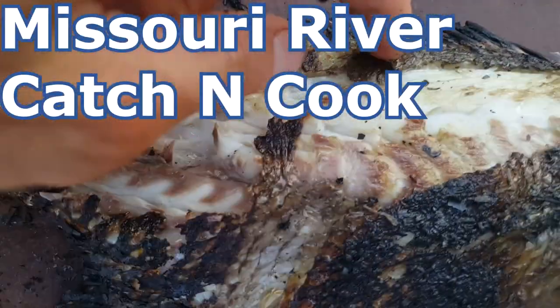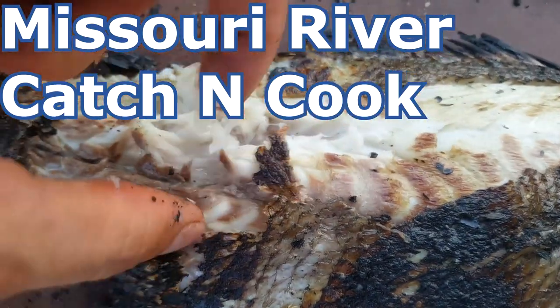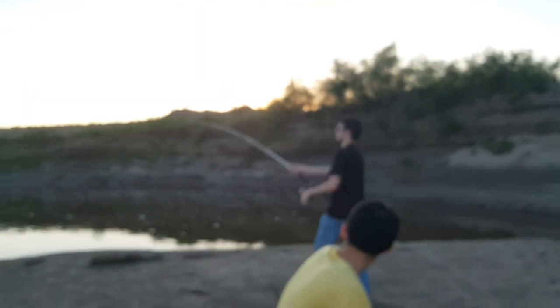The fish is nice and flaky — we can see it's done because it just flakes really easy. If I take a little piece, that is delicious! And actually as I was filming that, we had one of the poles go right here.